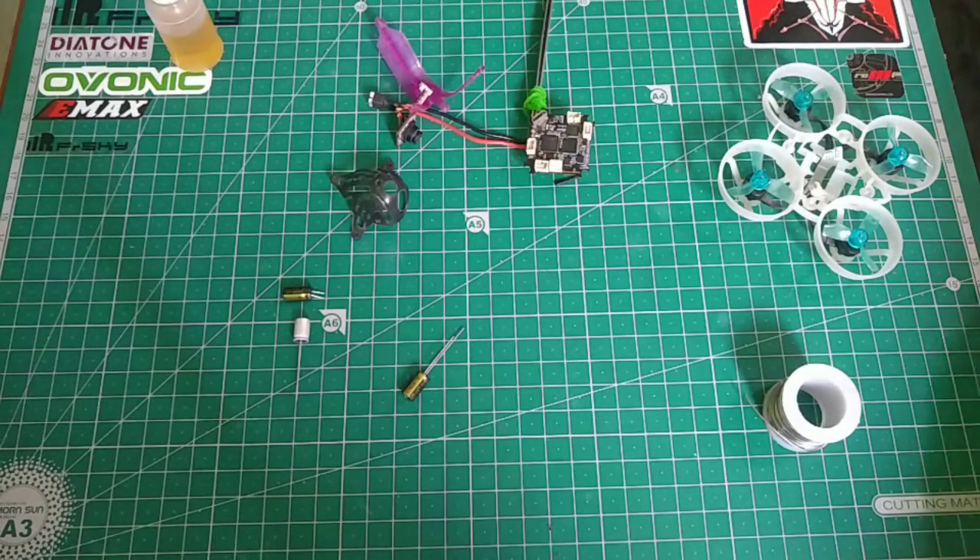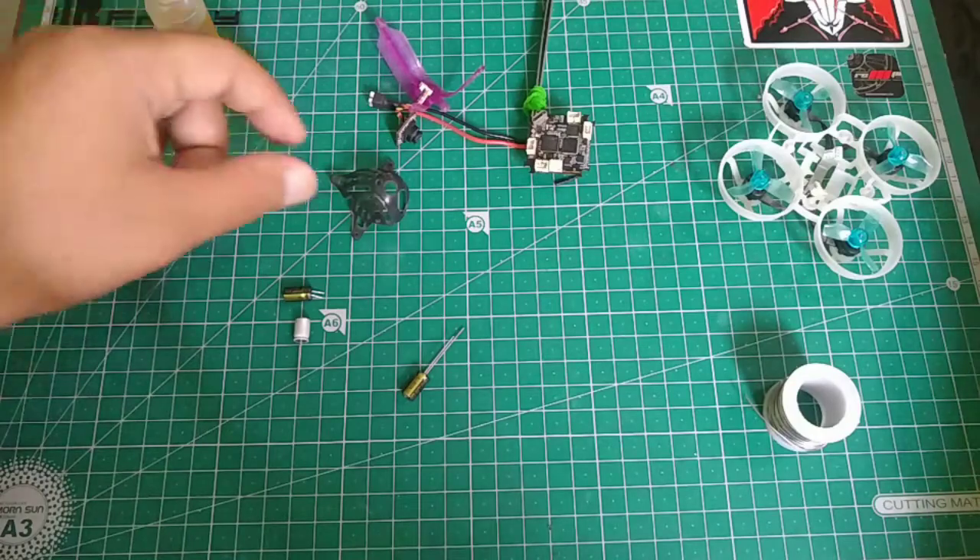Hey guys and gals, welcome back. In this video we're going to be going through the process of fixing the jello on the Mobil6. There are two things which you need to do in order to fix the jello on the Mobil6.